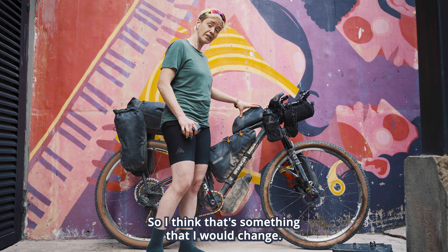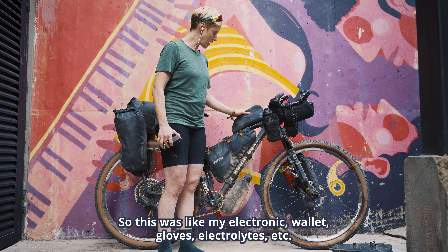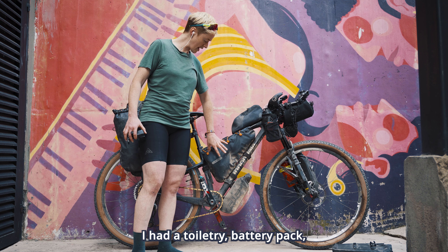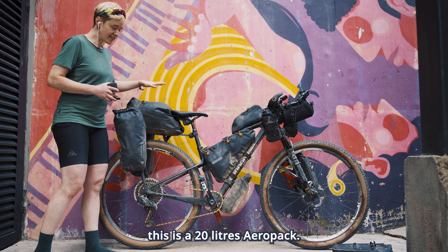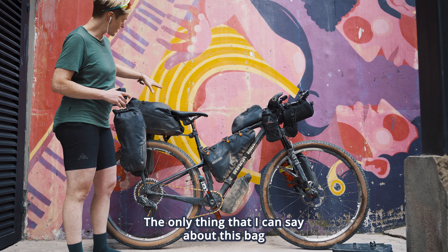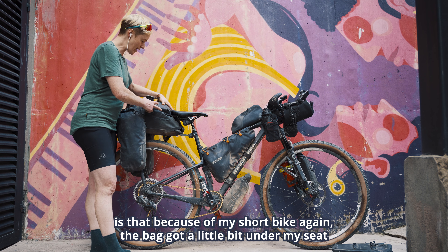The biggest change that I made from my setup on the Tour Divide was going from a seat bag and handlebar bag to a rear rack and pannier. And this solved all of my issues with clearance. By removing my handlebar bag I was able to lower my bar by about one inch, which helped me get more strength.